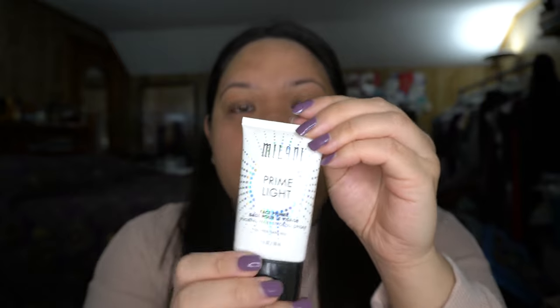I already did my skincare so my skin is moisturized. First I'm going to prime my face using the Milani Prime Light Face Primer. It's a glowy, dewy primer. I'm going to concentrate it mostly on the high points of my face since this is more of a strobing prime light type of primer, applying it lightly all over and then going back in more on the high points.